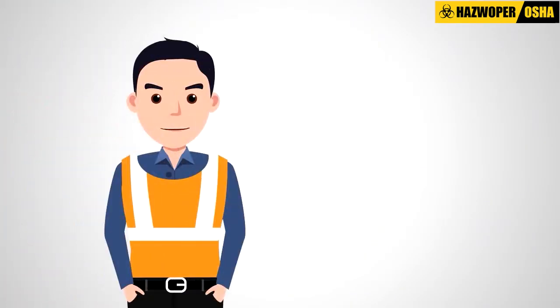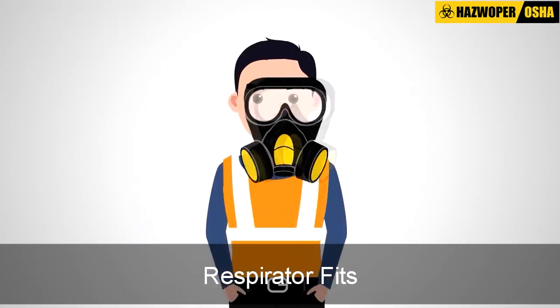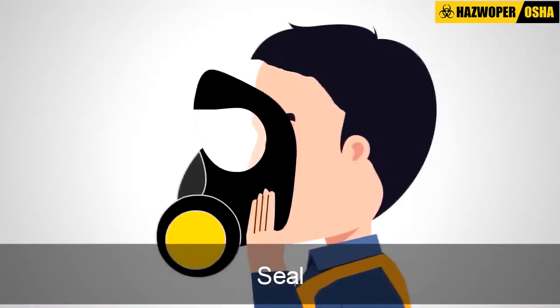Respirator Fit Testing. Fit testing is a procedure used to determine how well a respirator fits — that is, whether the respirator forms a seal on the user's face or neck.